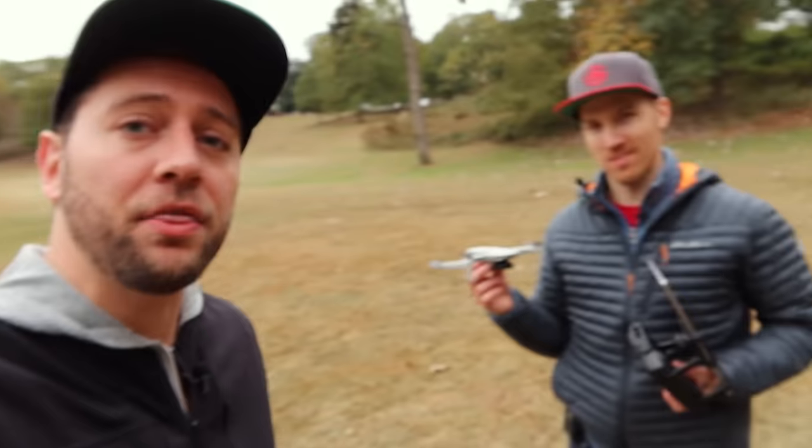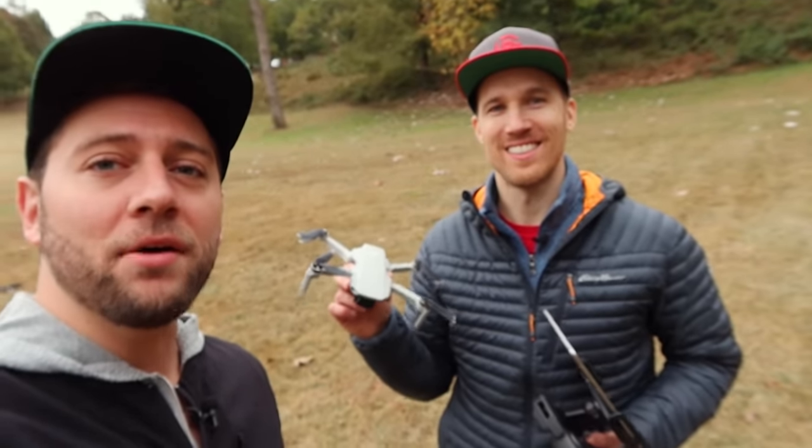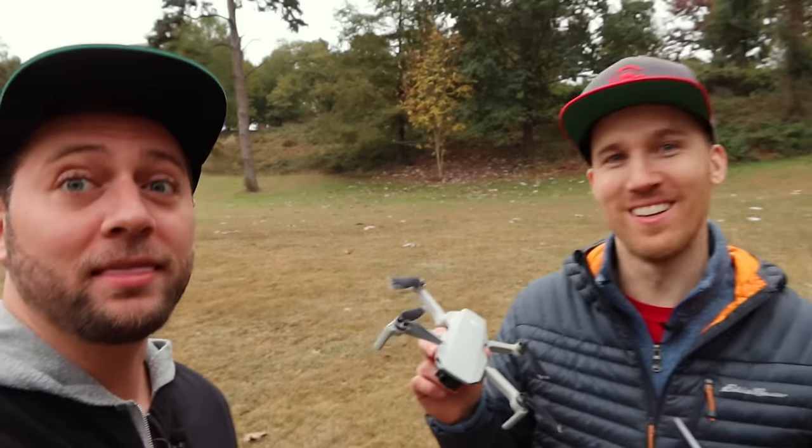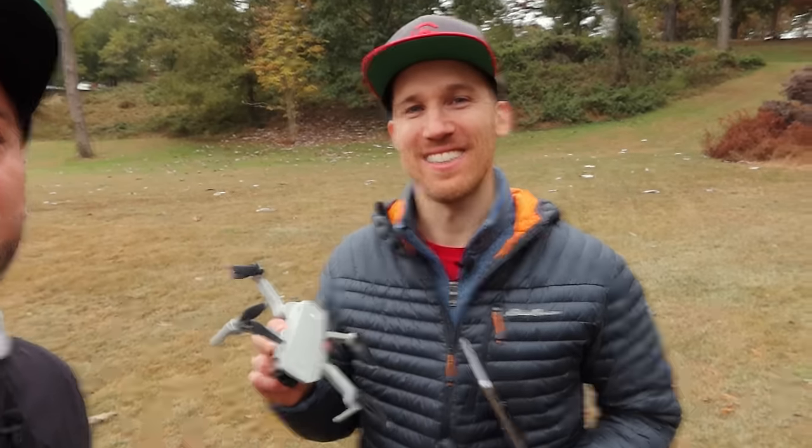I just wanted to say thank you to Brett for coming down, visiting me, and testing out the Mavic Mini — two minis are better than one. Check out Brett's channel.